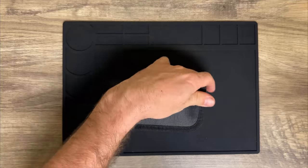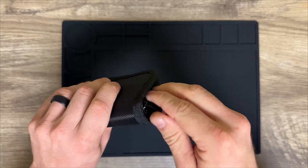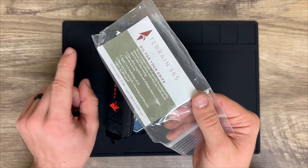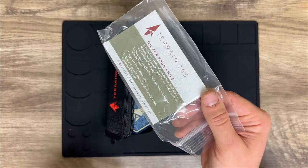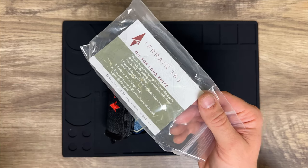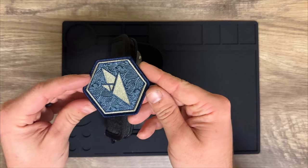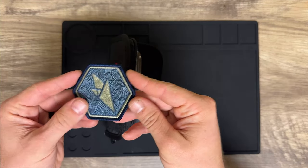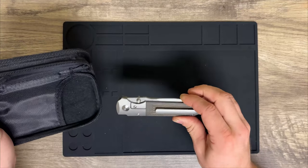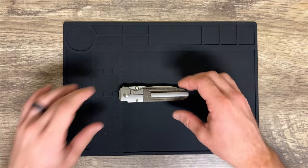Inside the box you have this nice pouch — it says Terrain 365. Inside we have a little bit of paperwork, and it actually comes with a little bottle of oil. I already oiled this knife — the oil is for the tang so the lock bar doesn't stick. It comes with a cool patch that is the Terrain 365 logo, and your knife will come just like this.